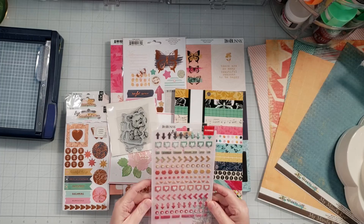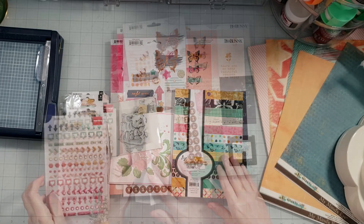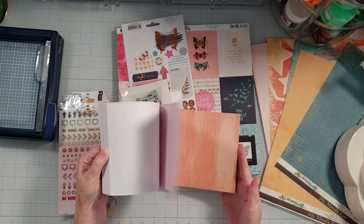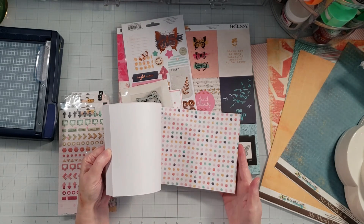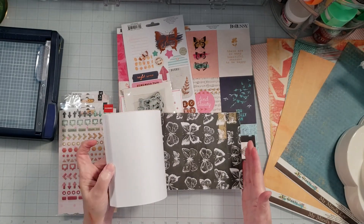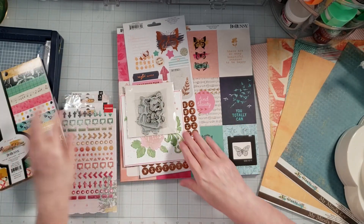Here are the Bow Bunny puffy stickers. I'm just going to go ahead and flip through this paper really quick so we can take a look at how pretty it is. I love the colors — it's like navy, pink, blue, and green. That's really pretty. Oh, I love that paper. This really does remind me of Vicki Booten, but it's a Bow Bunny collection — super pretty. Oh, and here's a card she put in there. That's beautiful! That looks like texture paste — it's absolutely gorgeous.